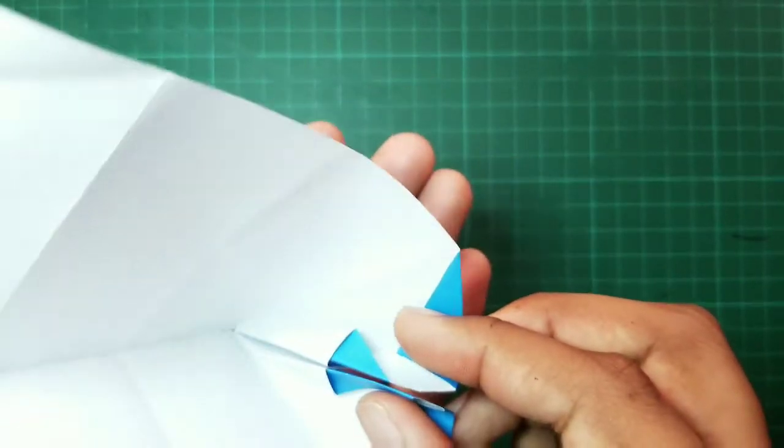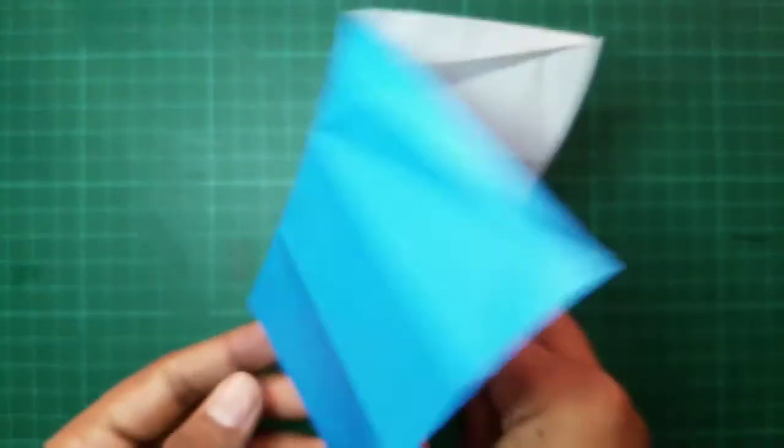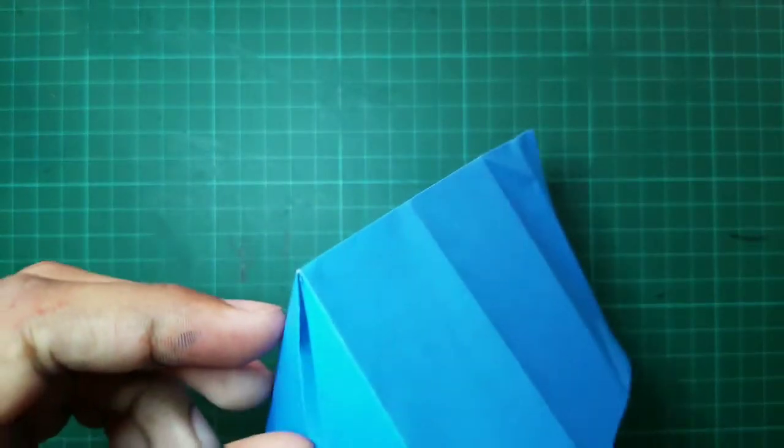After that, it will look like this. This will help in locking our tent's opening in the correct place.